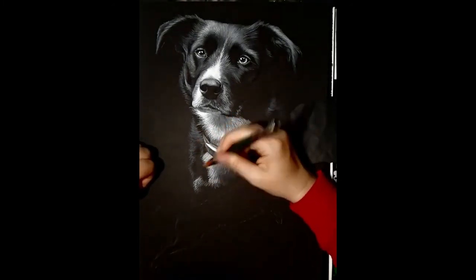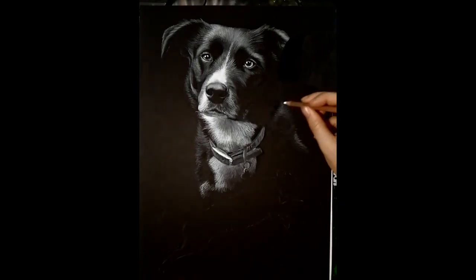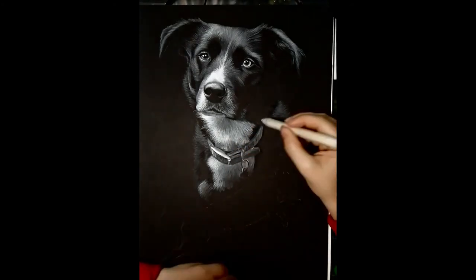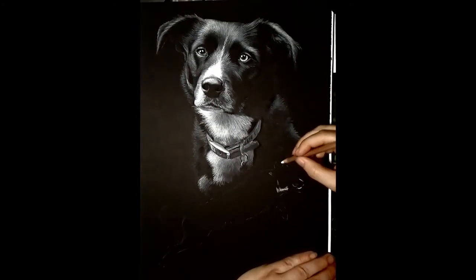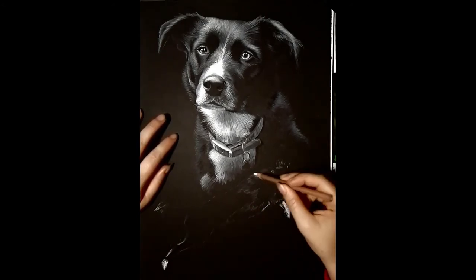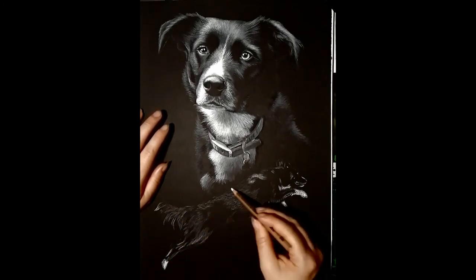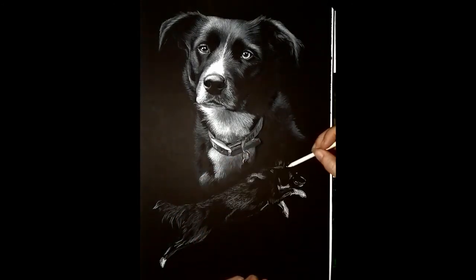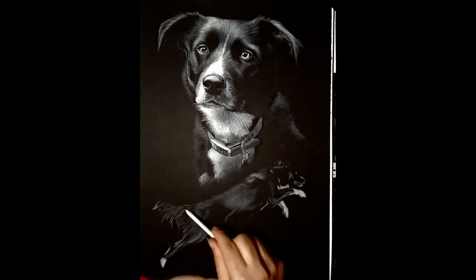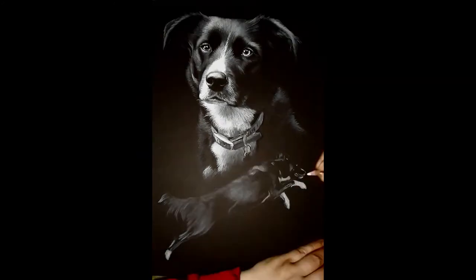I work in that direction to avoid leaning on charcoal that's already been laid down. Then I move on to smaller areas and just repeat the process: lay down your charcoal where the dog has actual highlights or white markings, use your blending stump to smooth it down, then come back in with your pencil adding details and brightening the whites. You'll also see me coming back in with a black charcoal pencil to get a little bit of hair texture in the highlights on the black part of the dog's coat.